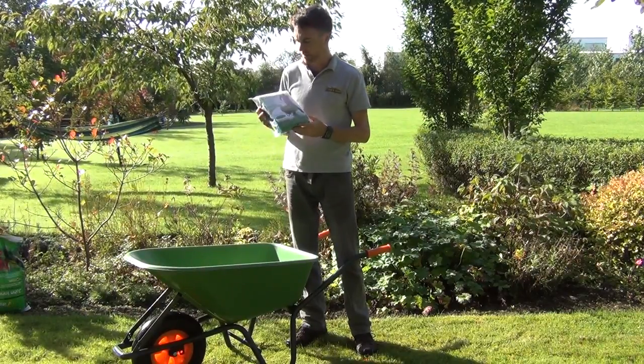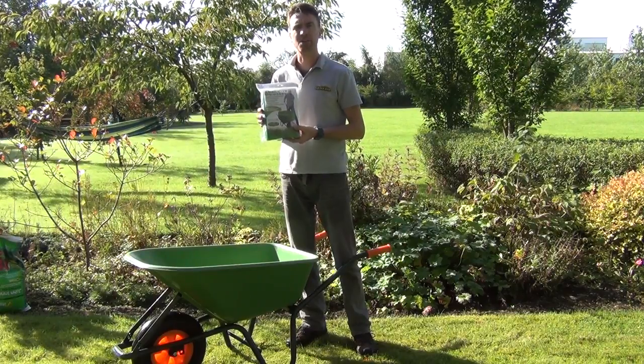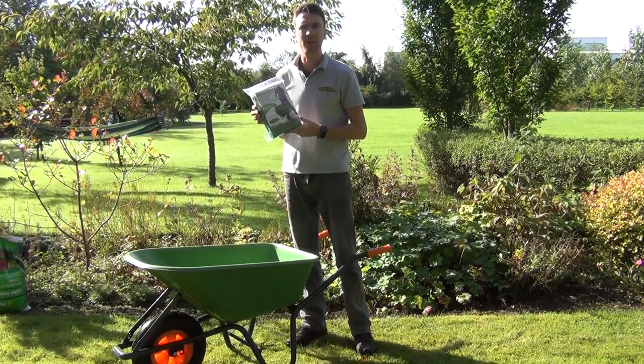Hello from The Garden Shop. In this video we want to show you our Barrow Booster. This is an add-on that you can use with your standard garden wheelbarrows to increase the capacity of your wheelbarrow.